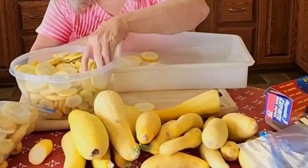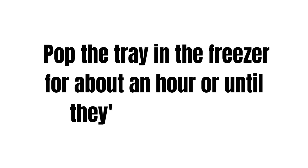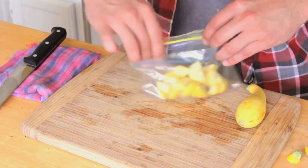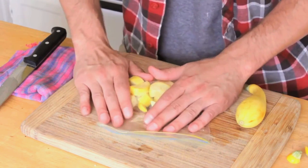Flash freeze: spread the squash pieces in a single layer on a baking sheet lined with parchment paper. Pop the tray in the freezer for about an hour, or until they are frozen solid.